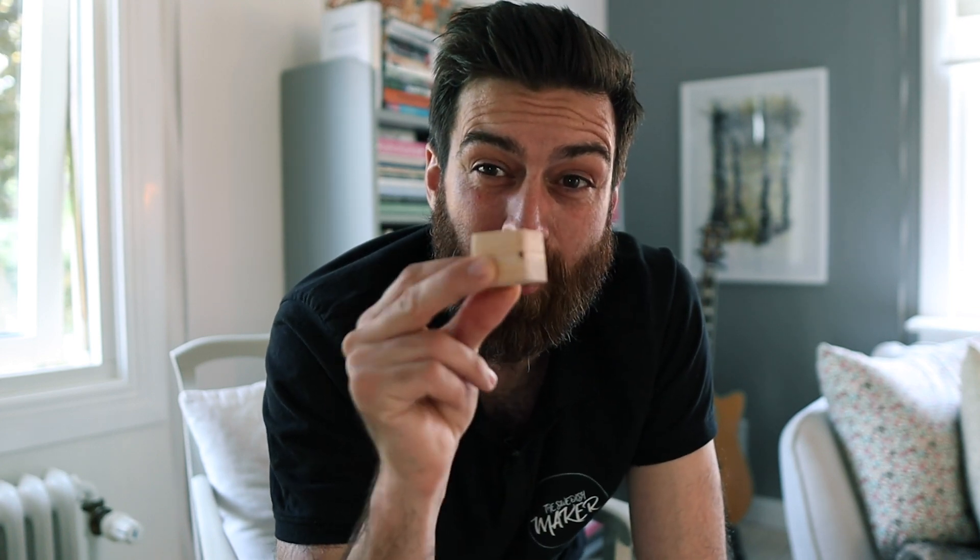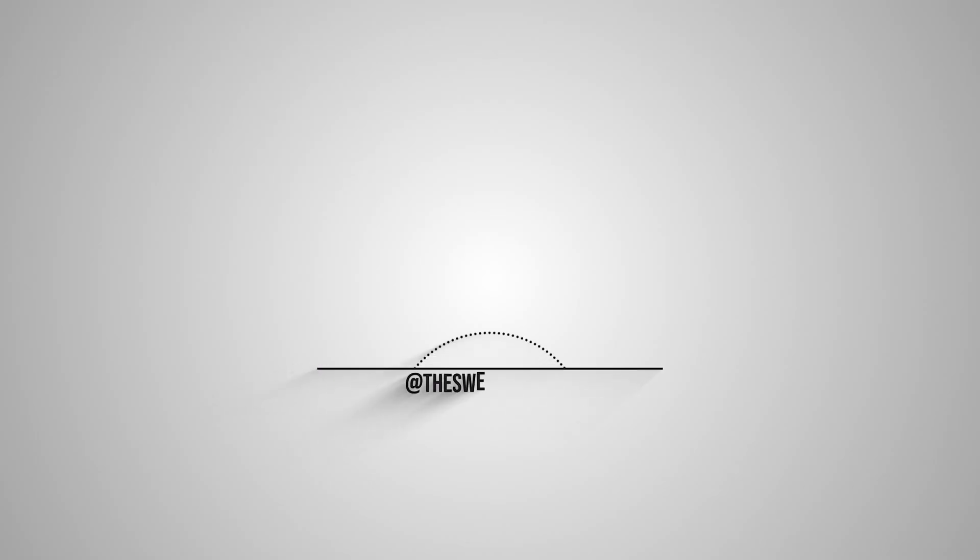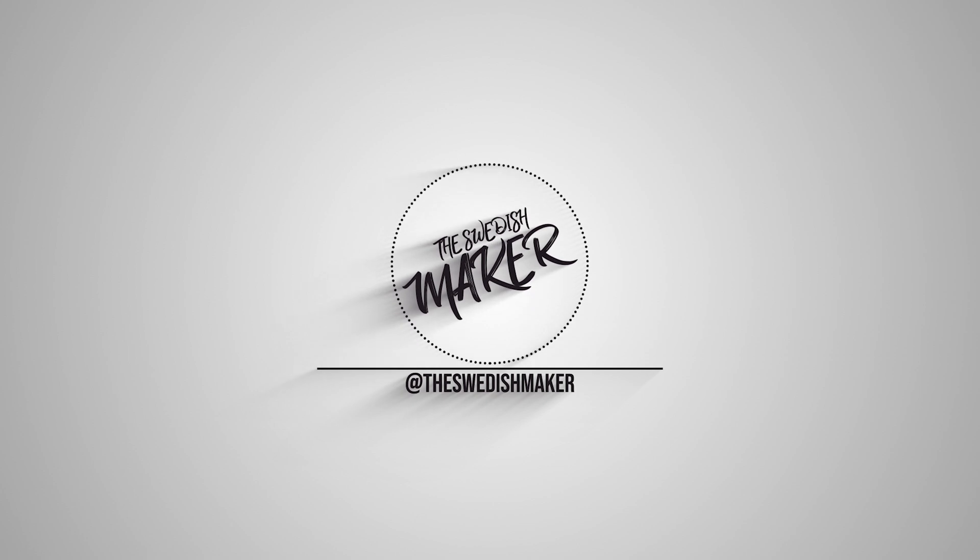Welcome to The Swedish Maker. This week I'm making this tiny ring box with my CNC and Fusion 360. The first thing we're going to do is dive into Fusion 360 where I created this model and used CAM to cut it out on my CNC.